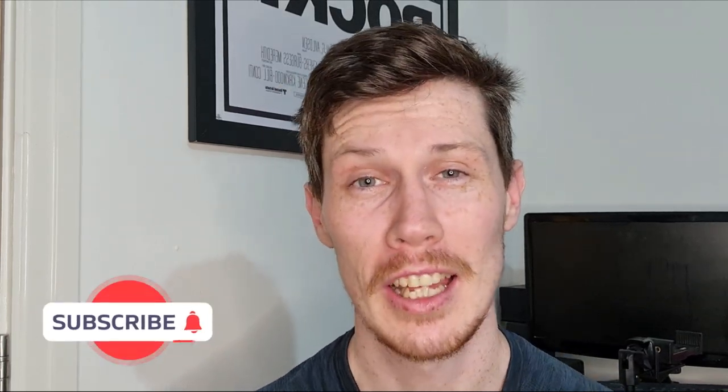Hi guys, welcome back to the channel. My name is Jason, I'm your watch guy. We all have those watches that make us feel a little bit happy. I have plenty of them and I keep buying them because they make me feel happy. But today I have a watch from a brand called Happy Watches. They were kind enough to send me one of their latest releases and it's a little bit eccentric, a little bit out there, not going to be for everyone.